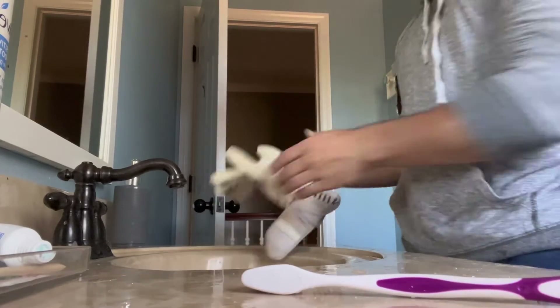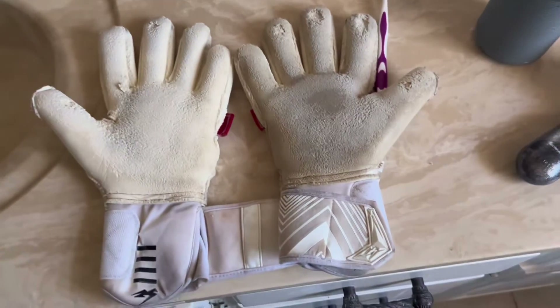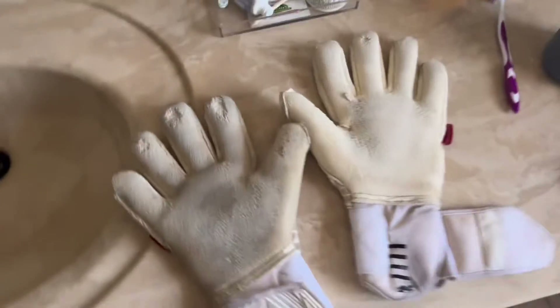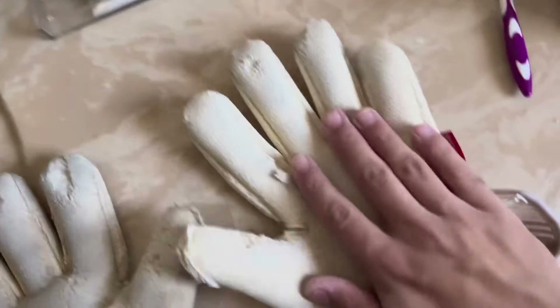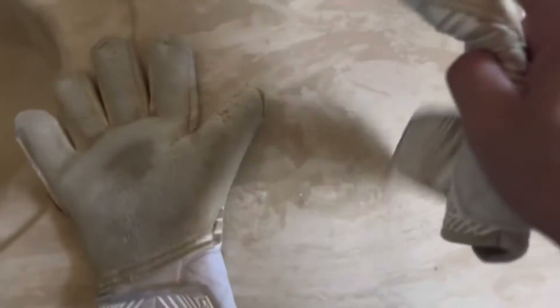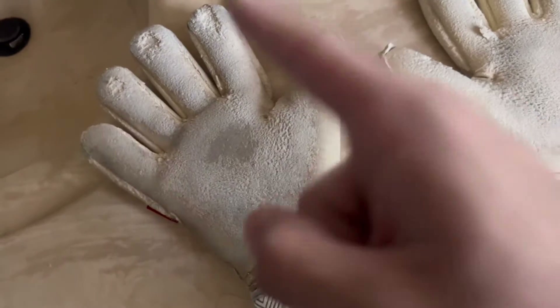Alright guys, so here is the glove we just washed, and this is the dirty one — oh my gosh, that is a huge difference! What I did was I put a little bit of soap on there, which helped with the cleaning and also helped with the smell. I'm not going to do the back side, but yeah, we're going to do the second glove now.